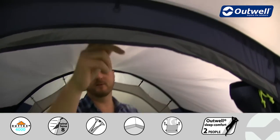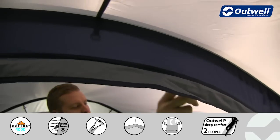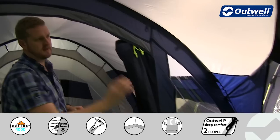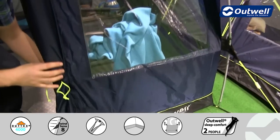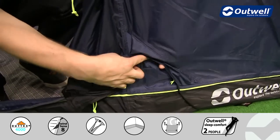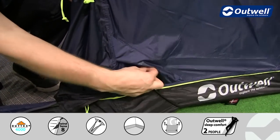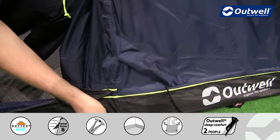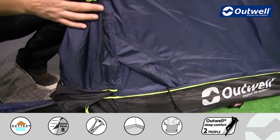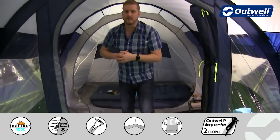We have a lantern hanging point within this tent, and some cable tidies that run down the inside of the tent, leading down to a cable entry point. We're actually utilising it at the moment by bringing power into the tent — it's a zippable piece that allows you to do that. This means you can fully seal the front door without having cables running in to the tent.